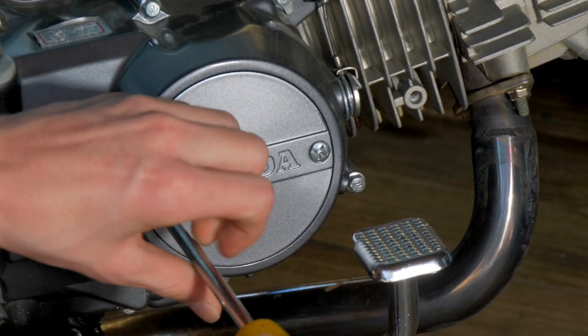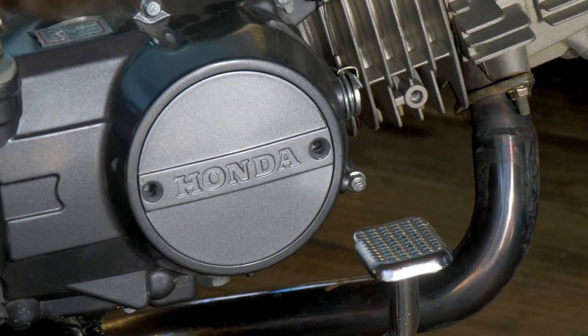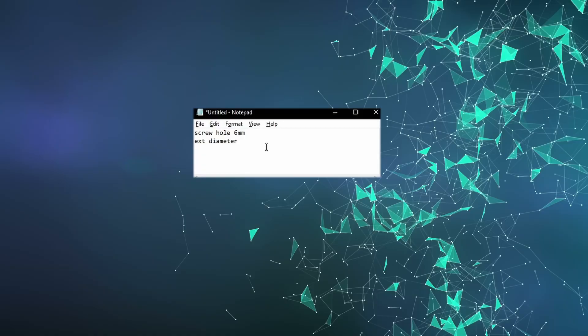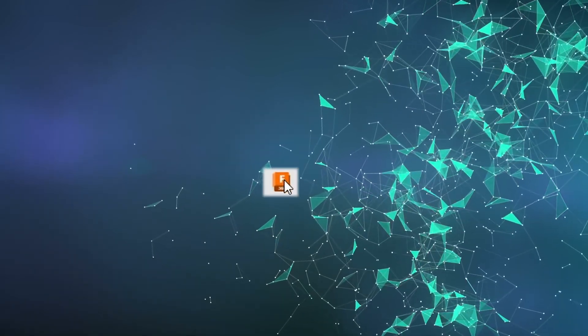To begin, I've grabbed the clutch cover from the bike. I could take some photos and import them into Fusion for modelling, but this time I'll take some measurements with my calipers and start modelling from scratch. These are the measurements I got, and they look good enough, so I'll fire up Fusion and make the first sketch.